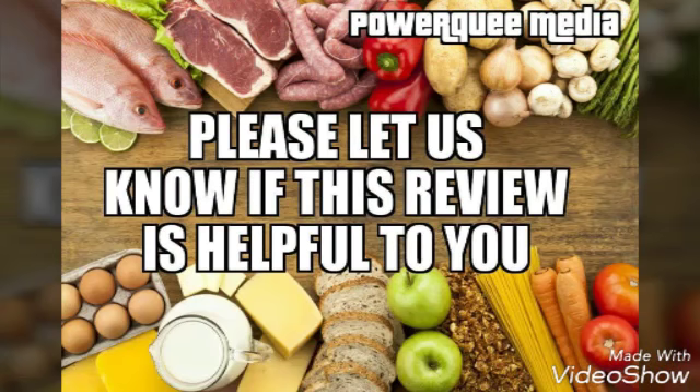I really hope this review is helpful to you. Thank you very much for watching. Have a blessed day. Thanks very much for joining. Bye!